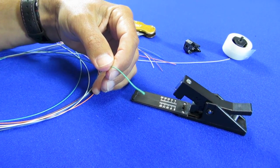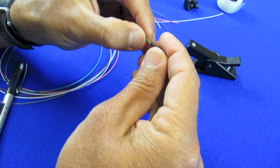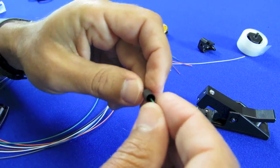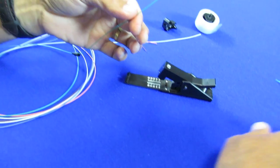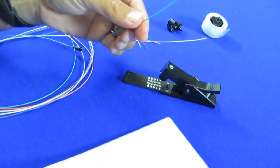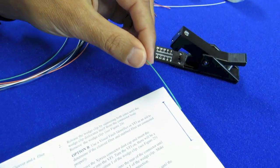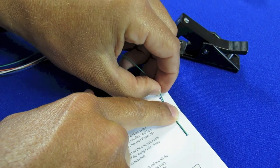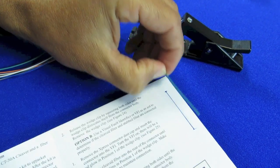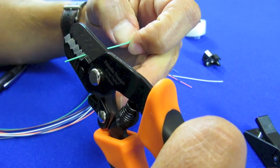Now it's time to strip the fiber. First step, put on the little connector boot. Next, strip back a portion of the buffer — according to the manufacturer of this connector, that needs to be 40 millimeters. I'm going to strip this off a little bit at a time.